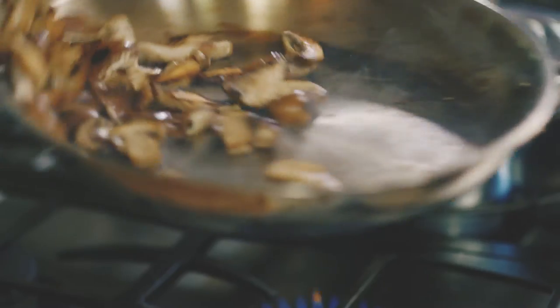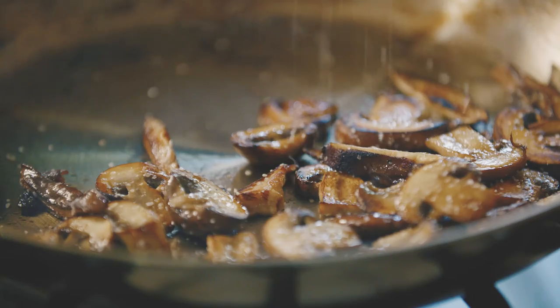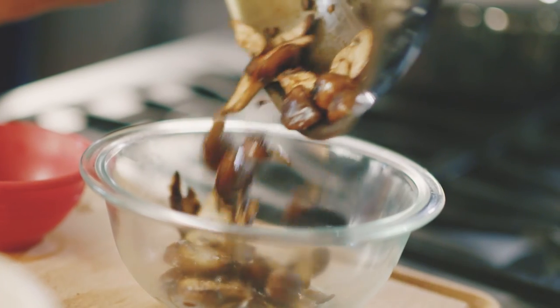After my mushrooms have caramelized and gotten brown, I'm just going to hit them with a little bit of salt to season them. I didn't do that early on because it would start to draw the liquid out and would actually cause my vegetables to sweat.